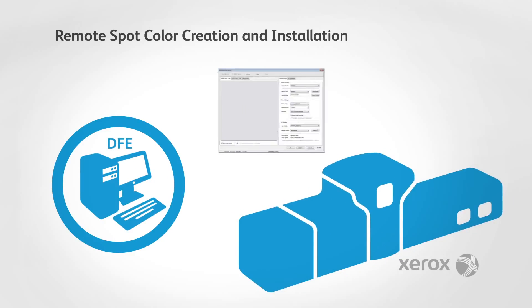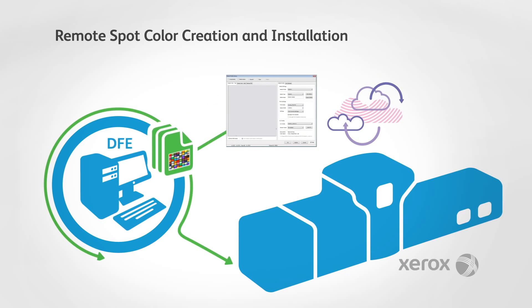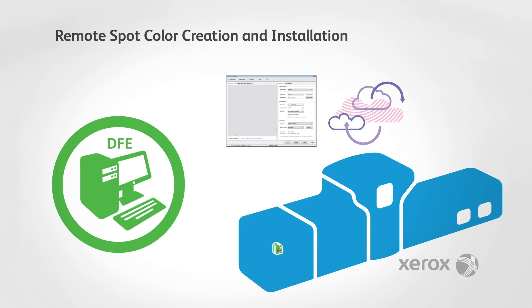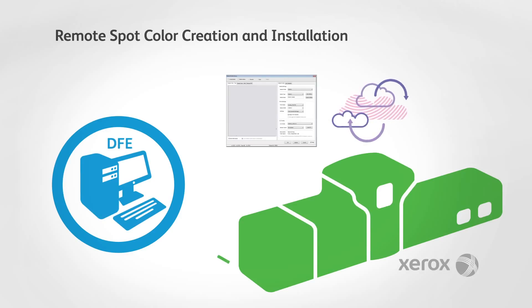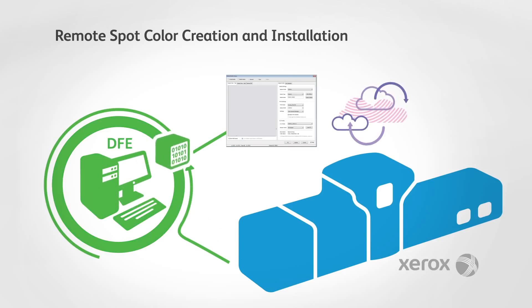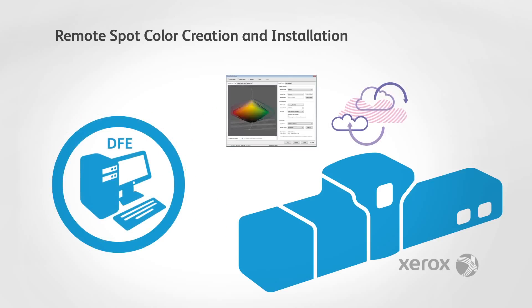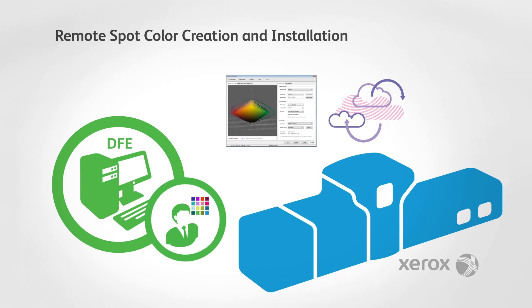Spot color administration can also be done remotely. A partner color management application collects important information about the press's color gamut. The color expert uses this gamut information to select the optimal CMYK recipe. The resulting spot color can be updated remotely or installed by adding it to the DFE resident spot color library. Once created, a custom spot color can also be broadcast to presses of the same model without having to repeat the procedure at each press.